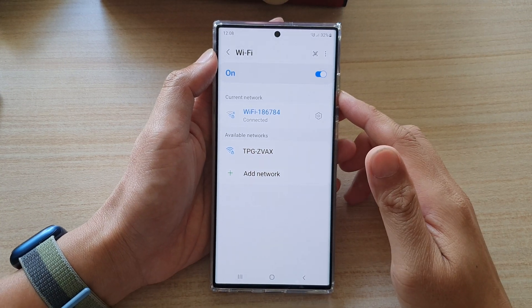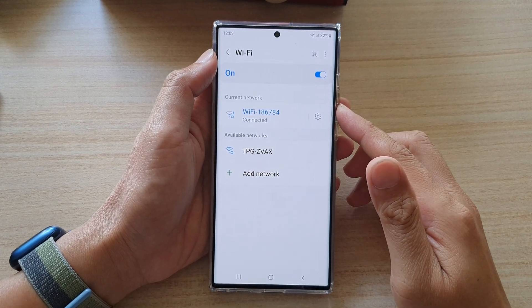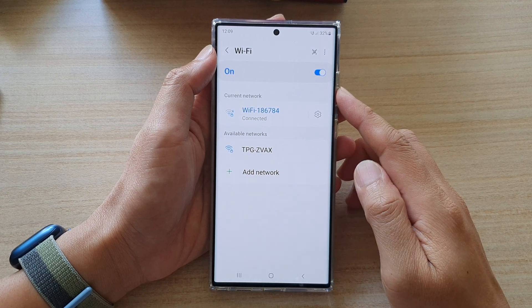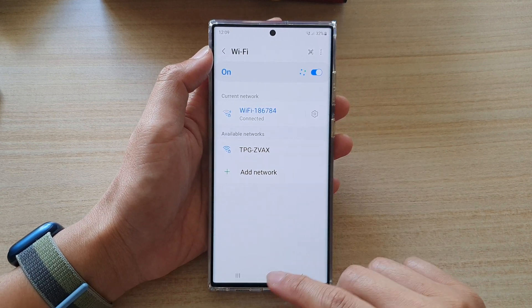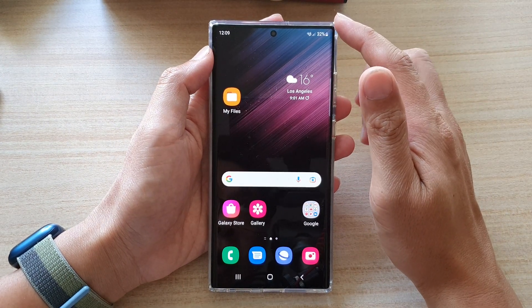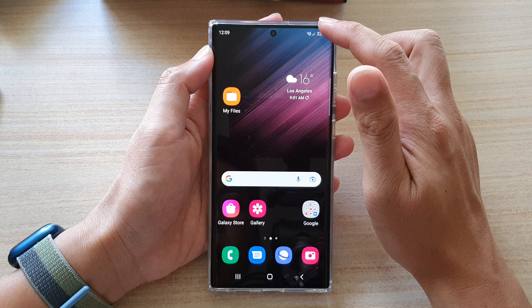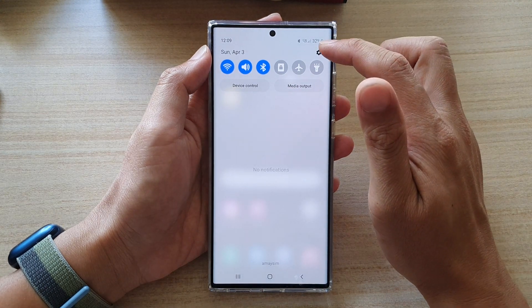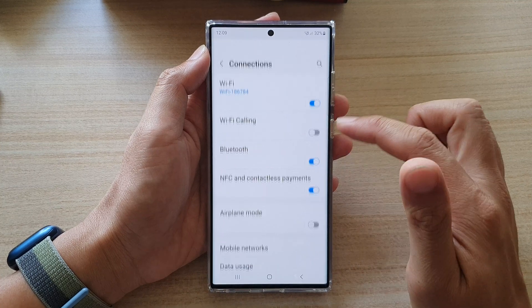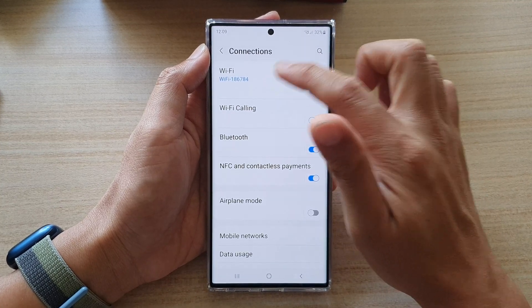In this video we're going to take a look at how you can manually add a hidden Wi-Fi network on a Samsung Galaxy S22 series. First tap on the home button to go back to the home screen, then swipe down at the top and tap on the settings icon. Go down and tap on Connections, then tap on Wi-Fi.